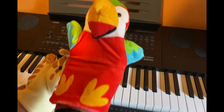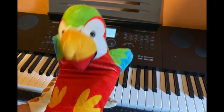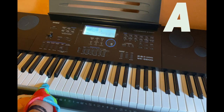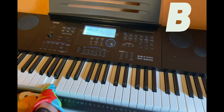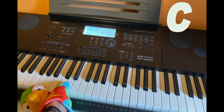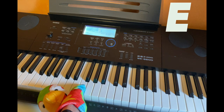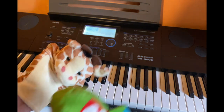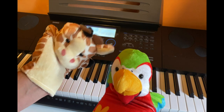You want to give it a shot, Rainbow? Oh boy, do I? Okay, let me try. So I start here, right? That's A, okay. Then B, then C, then D, and then E, and then F, and then G, and then A again? Oh my goodness! Wow, that was really impressive. You're going to be good in no time.